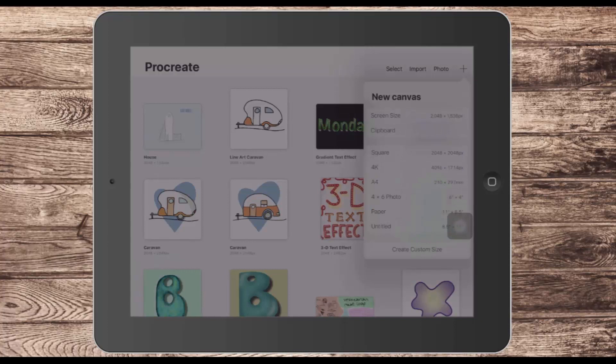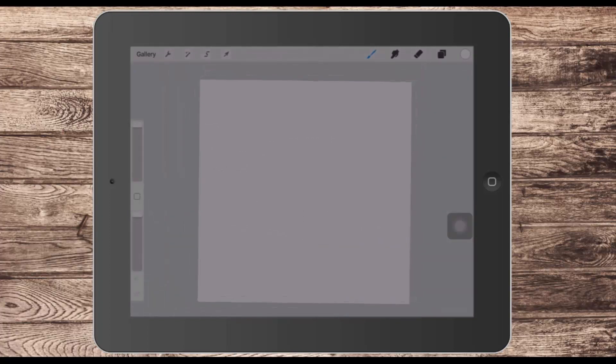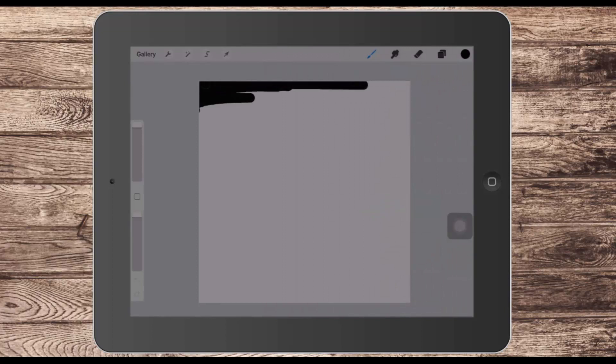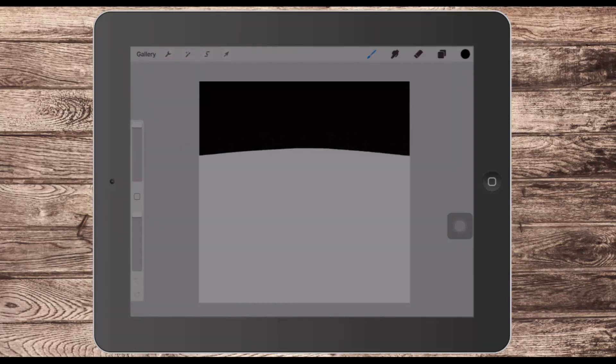I'll start by creating a brand new document. It's very important that we choose square. I'm going to lay down some colour — starting with black — and I have a fairly thick Studio Monoline brush. We're looking at getting some solid colour into the top of the document, so you want to fill that top part with black.